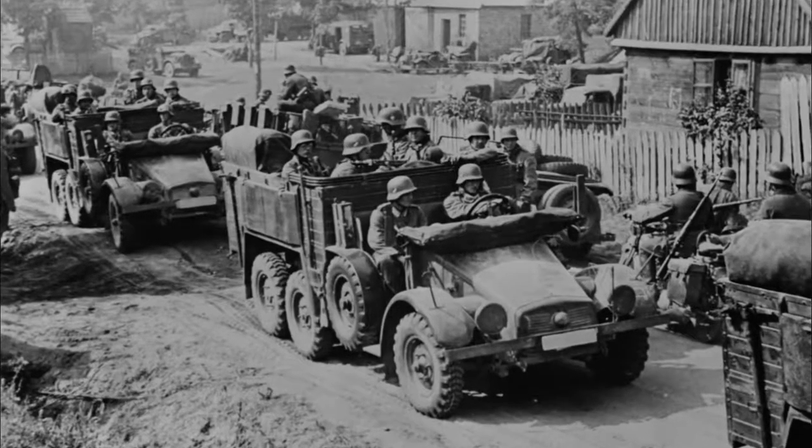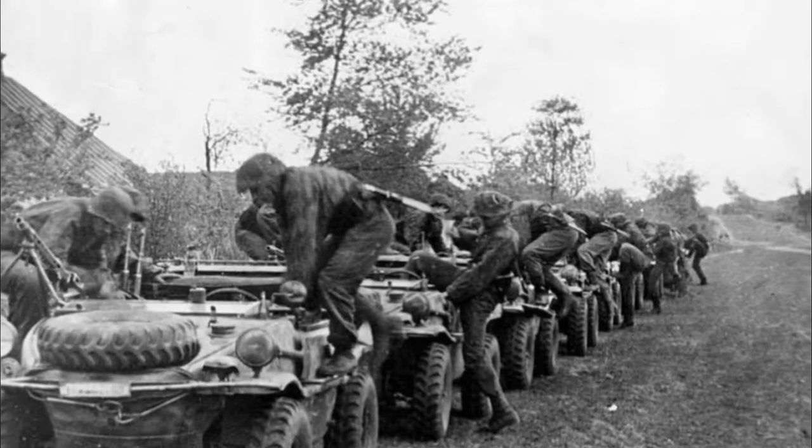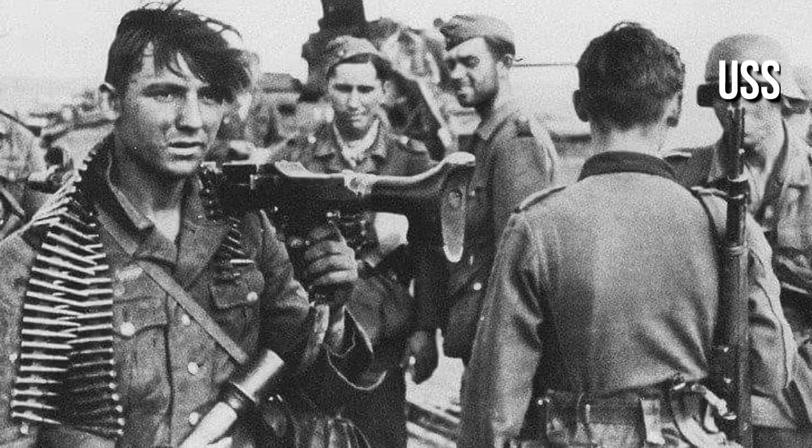The Panzergrenadiers are what I really like and admire, because these were the soldiers who were part of armored warfare throughout the entire war — beginning with the invasion of Poland, the Battle of Greece, and eventually Operation Barbarossa, which saw numerous German soldiers as part of the Panzergrenadiers. These troops had to be able to mount up and dismount from armored vehicles and sustain themselves and the armored vehicles.